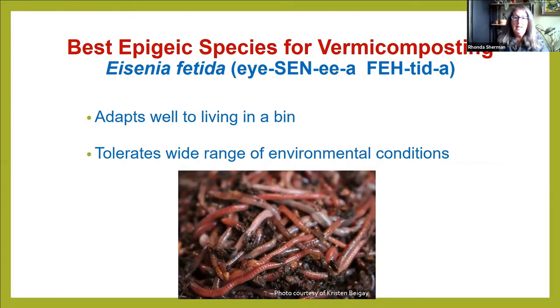Eisenia fetida has a lot of really great traits — you can count on them to eat a lot of food, to reproduce really well, and to provide that valuable castings we want, which we call vermicompost or vermicast. It adapts well to being domesticated, kept in a bin. Other worm species can be very temperamental and try to exit the bin, but Eisenia fetida is the easiest to work with, and it tolerates a wider range of environmental conditions than other earthworms.